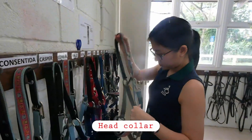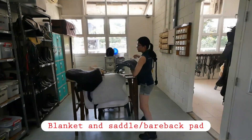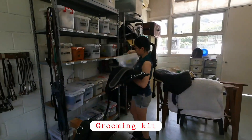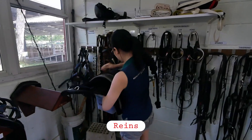Collect the gear needed from the tack room. Saddles, head collars, and grooming kits are labeled for use with specific horses, while others have sizes indicated, like reins.